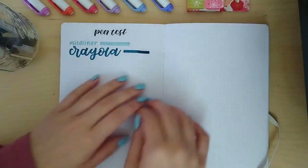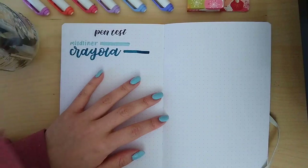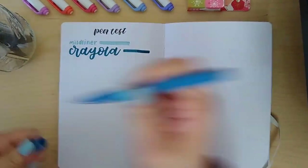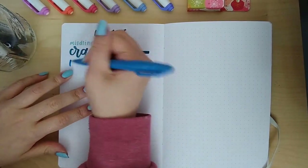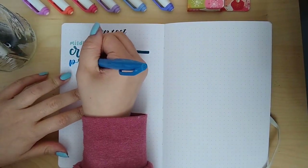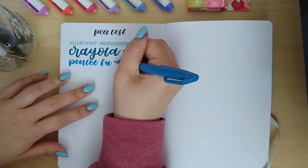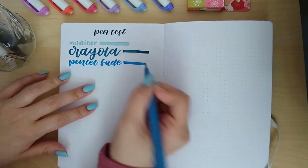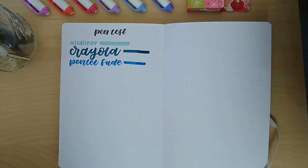The next pen we're going to be testing is the Pentel Fude Touch. I use it all the time in my notes and for headers, and usually it bleeds through a little bit, so hopefully it won't bleed through this paper. We're going to go over it twice just to make sure and see if it bleeds.